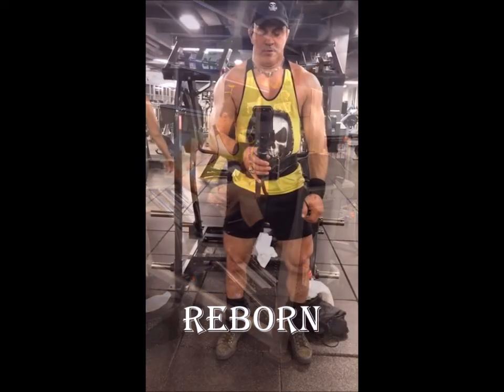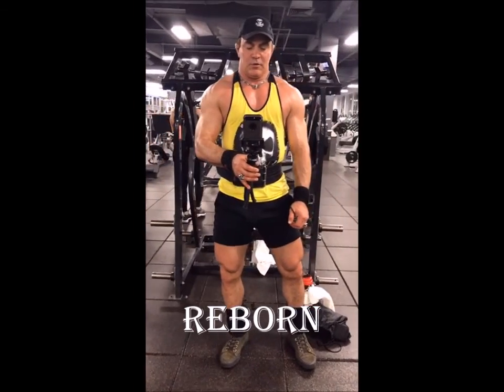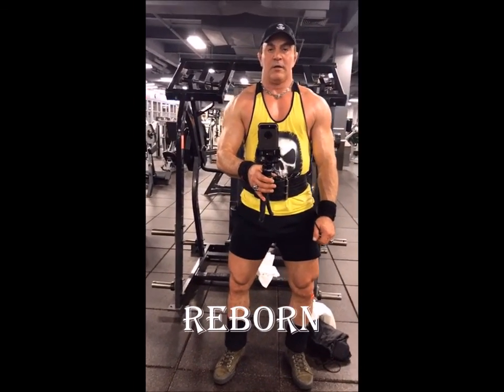Body is pumped. Very happy with the result. Another good workout.